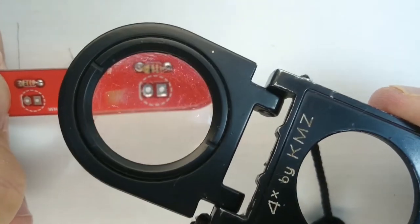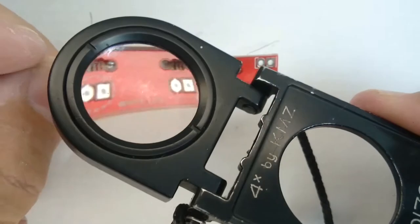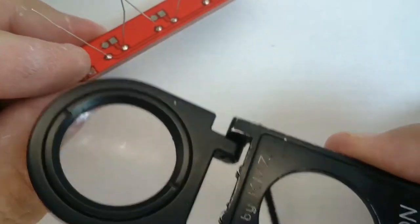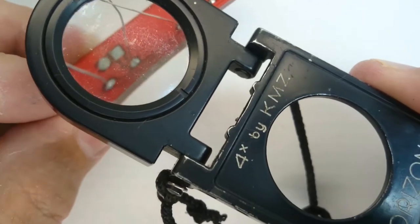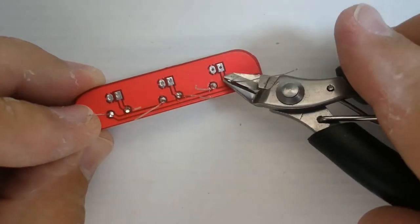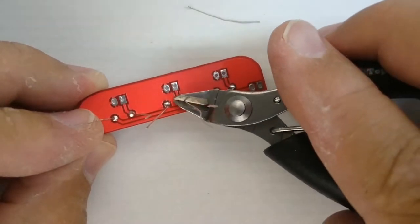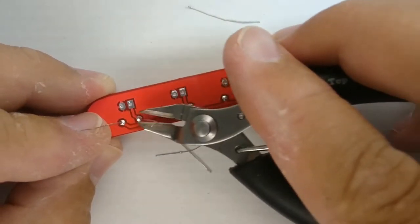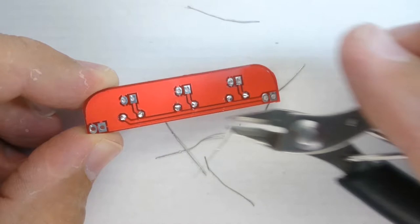Use no-clean type solder, available from Mantec.co.za. Do not use hardware grade solder that leaves a thick brown corrosive residue — if you use that type and do not clean the board with surgical spirits, the acid residue will damage your electronics over time. Once you are done soldering, clip away the excess lead length with electronics grade side clippers.